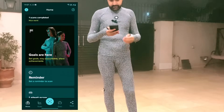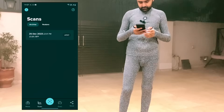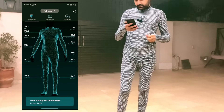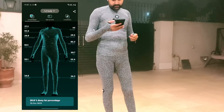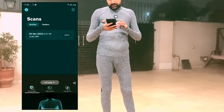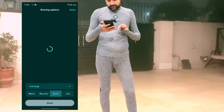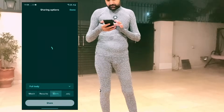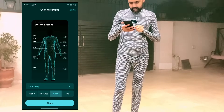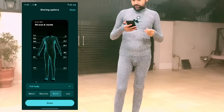Now the scan is completed, let's have a look. Click on the completed scan — here it is. You can see each part: neck, chest, upper arm, left and right forearm, waist, hips, right thigh, left thigh — all listed here. I have 28.8% body fat. You can set goals, and you can also share it as an OBJ file or a screenshot to import into 3D software or share with friends on WhatsApp or any platform.